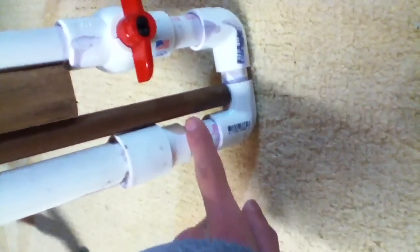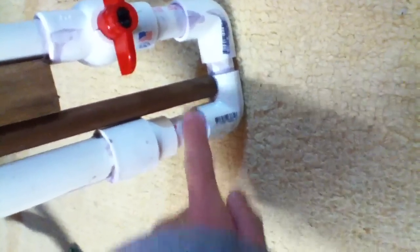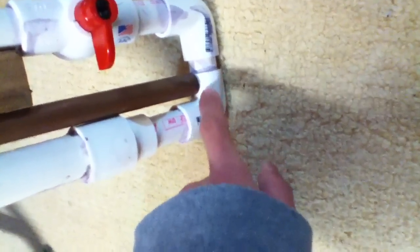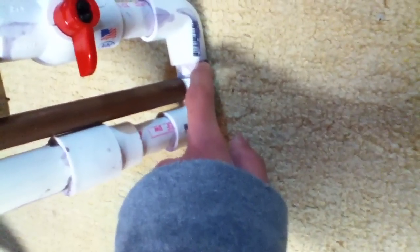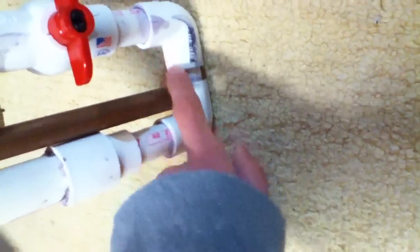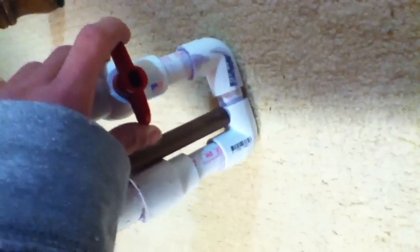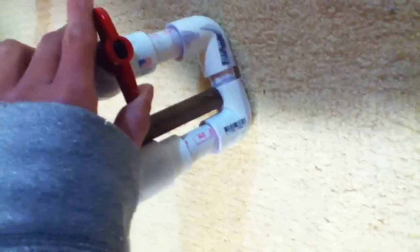Which I primed and cemented here. This part actually came off. Then I did the same cut parts here — two 90 degree half inch PVC 90 degree angle pieces. Then a ball valve, half inch.